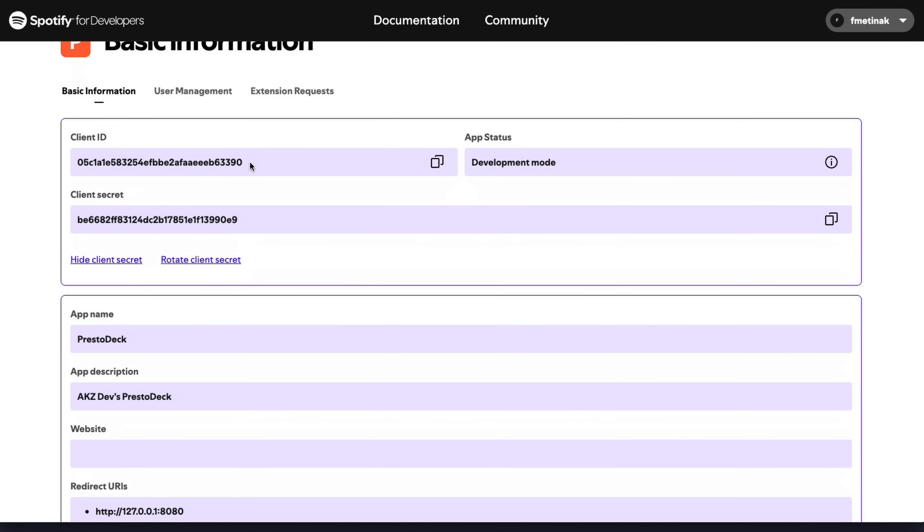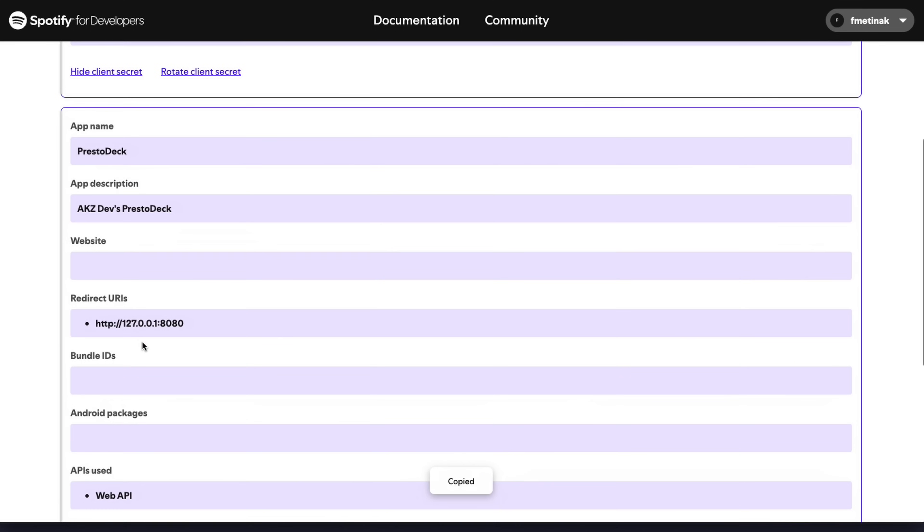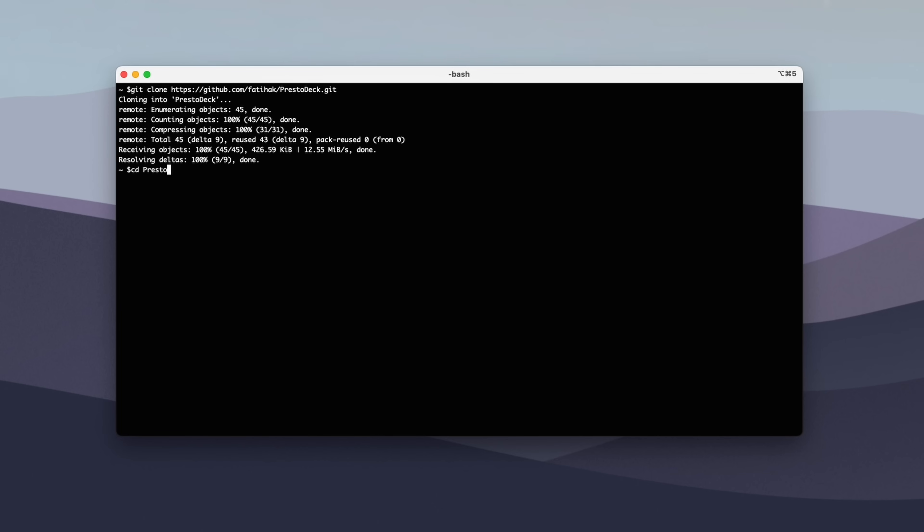Once the Spotify app is created, copy the client ID, client secret, and the redirect URI, which we'll use in the next step. Next, open up your terminal and clone the GitHub repository for this project. Then navigate into the root folder and run the helper script, which will generate Spotify credentials for the Presto.